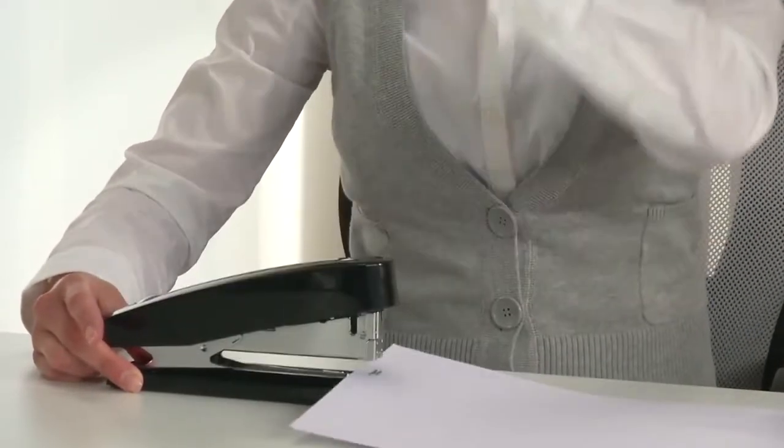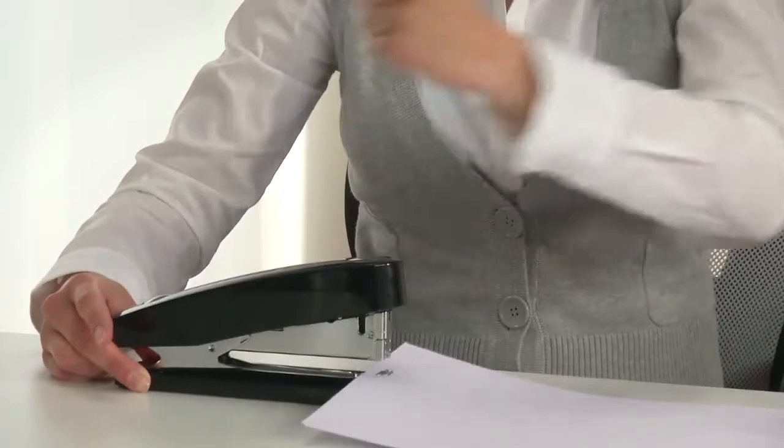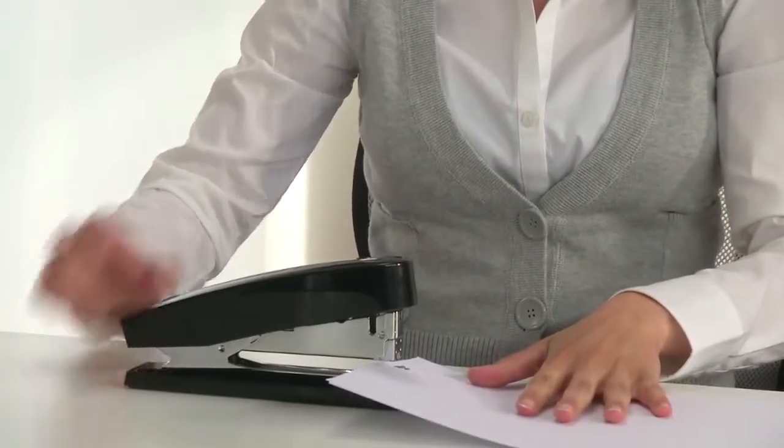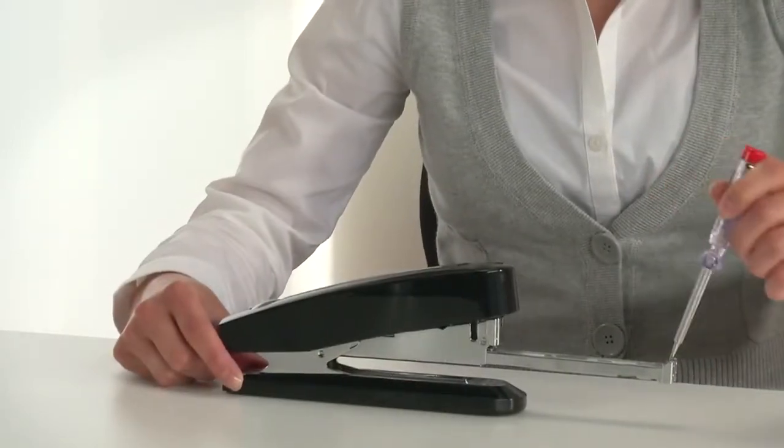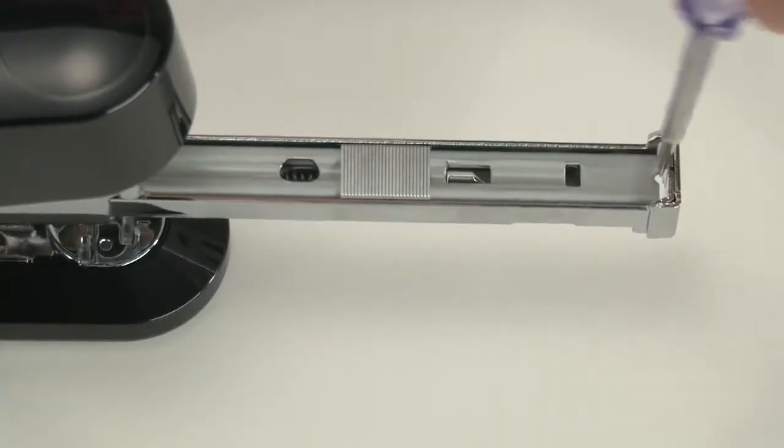The stapler comes with the anti-blocking system, ABS for short. Even if stapling isn't performed correctly, there's no annoying staple jam in the way you're likely to be familiar with from other staplers. The spring-mounted magazine ensures perfect results the next time the stapler is used.